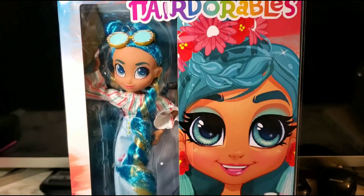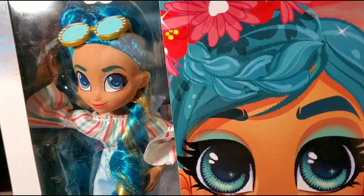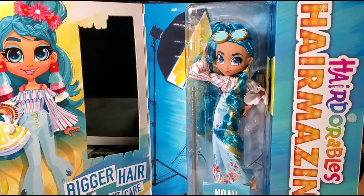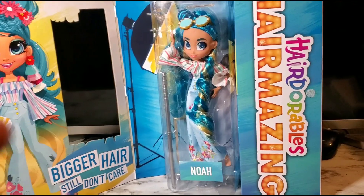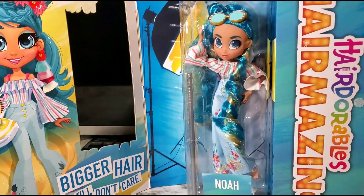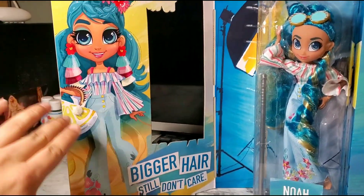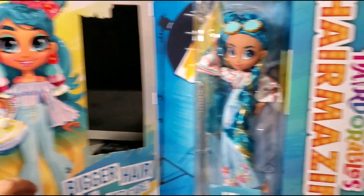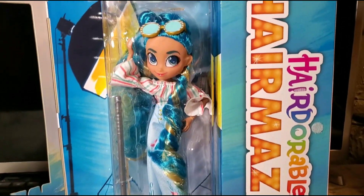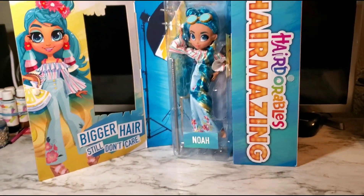Now let's take this beautiful doll out of her packaging and get a closer look at her. Here she is halfway out of the box — there's a plastic part on the side that's wrapped keeping it closed and sealed. Here we have her artwork in a bigger form where you can see her whole artwork, and here she is on this side.